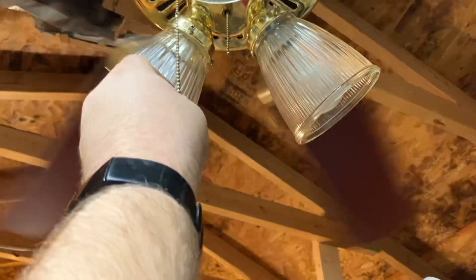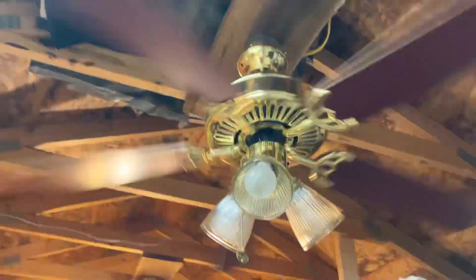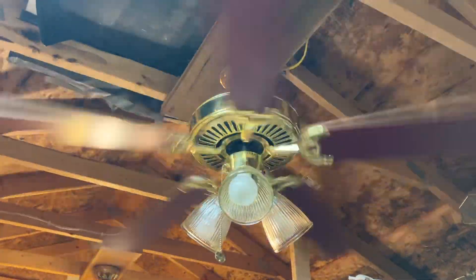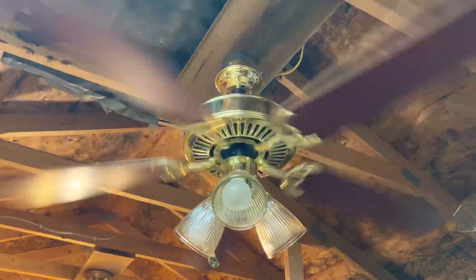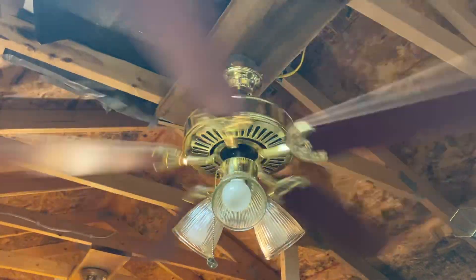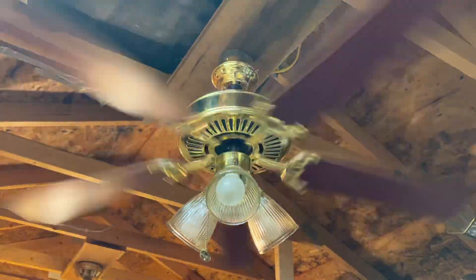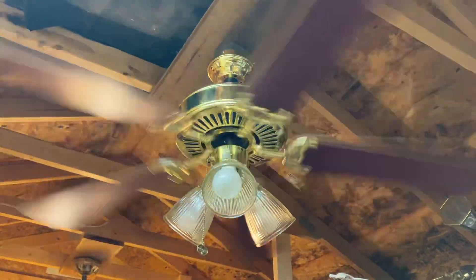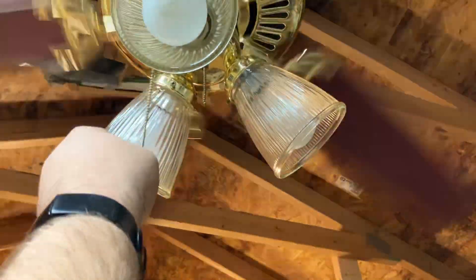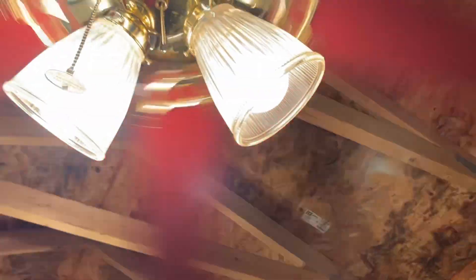Let's go to medium. Now let's go to high speed, with the light on. I mean, it's just your average builder fan.